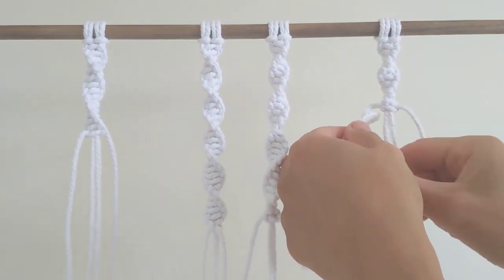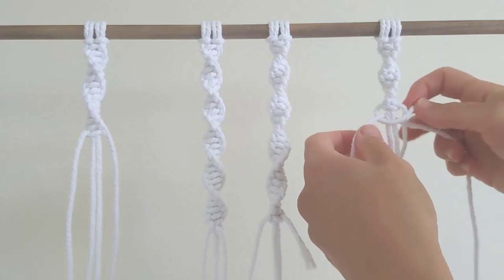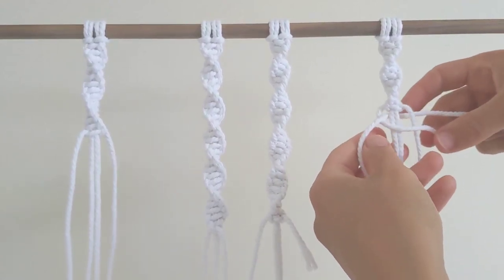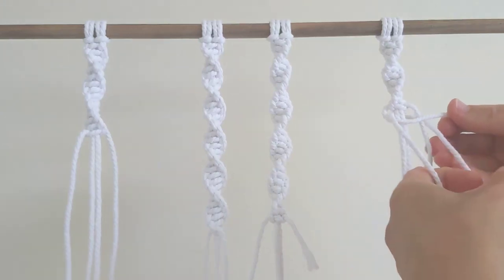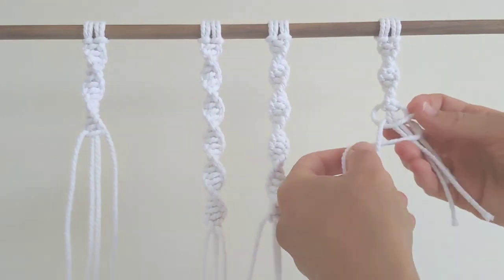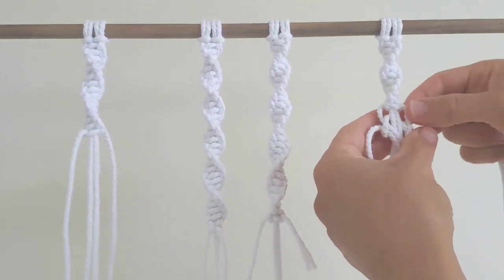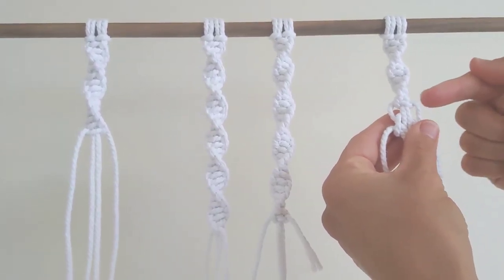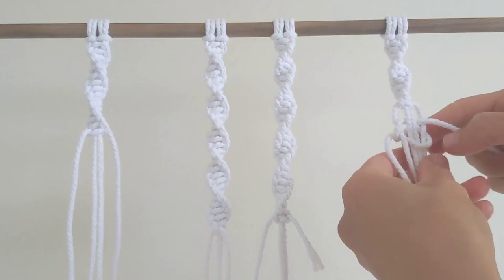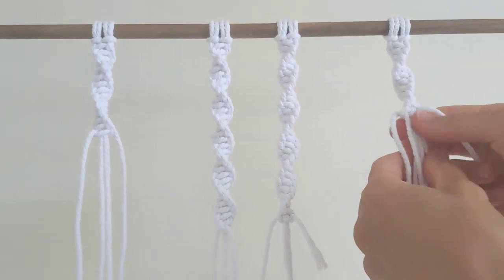Then I'm going to take the left short cord and go over the middle three. And then my new cord is going to just loop around the back, like that. Then it's going to come around the front. And then the other side of the new cord is going to be on top of the other half of that new cord, and it's going to come around the back of all the three cords. Then you're going to put it through this loop. So I'm just going to take the end and pull it through. And then I'm going to just tug on all the short cords and pull up the knot and tighten that as well.